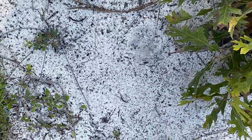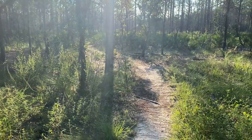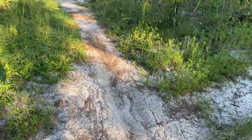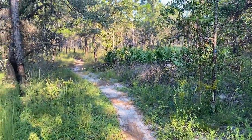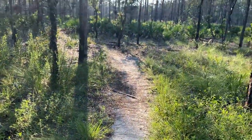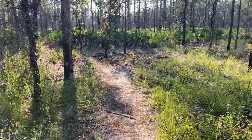Looks like a doe or fawn print right there — pretty lightweight so I'm gonna follow it backwards and see what we can find. That's not a game path, that's actually a bike trail. A lot of wilderness bikers come through here, but it serves really well as a game trail — you'll actually see some good tracks on it.